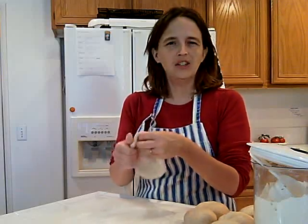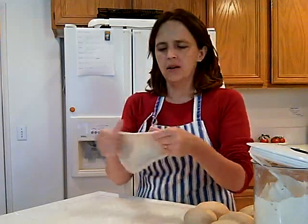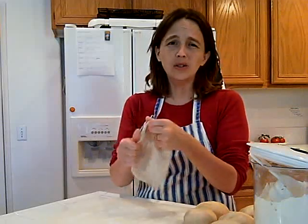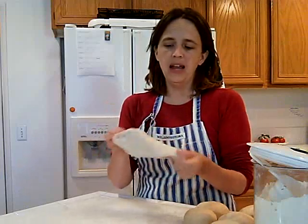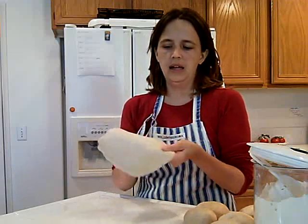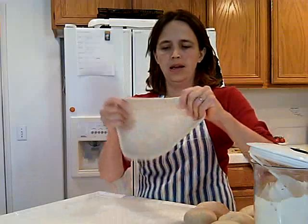Seems like when I try a rolling pin, the dough always springs back at me and it doesn't really go very far. So by hand stretching it, I can get it the size that I want, usually the thickness that I want, and if I've made a pretty nice dough ball at the beginning, then I can generally keep a round shape at the end.